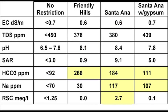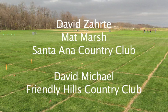Refer to the guidelines associated with this video for additional information. We'd like to give our thanks to David Zardy, superintendent at Santa Ana Country Club, and also Matt Marsh who is now there, and David Michael at Friendly Hills Country Club for their support in these projects.